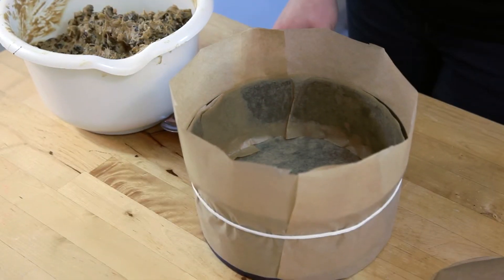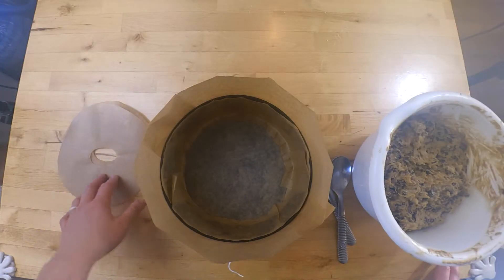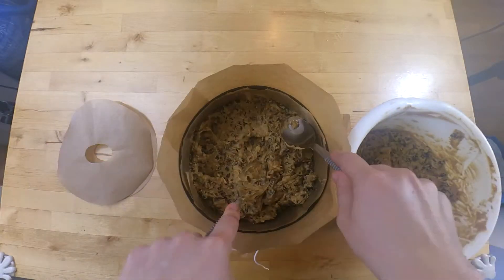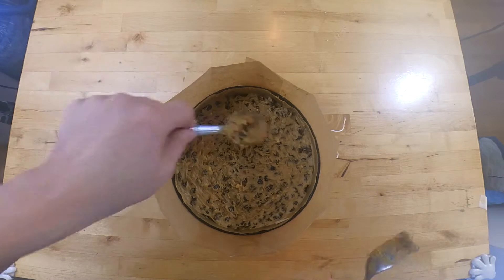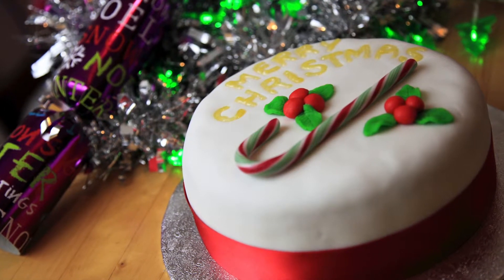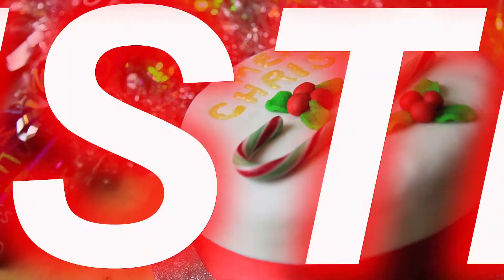Once it's all mixed together, we're going to pop it in our cake tin which we lined earlier, and then top it with a couple of sheets of greaseproof paper on top. Then put in the oven for four to four and a half hours at 140 degrees C and decorate how you would like. I used marzipan and fondant icing.